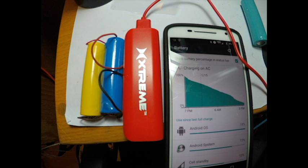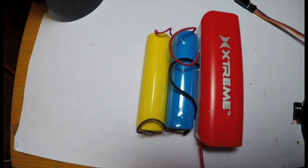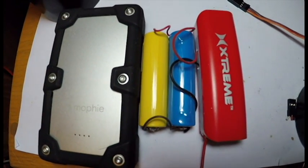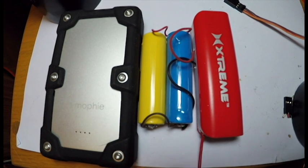With three cells, I was able to get the battery pack to last about three days before it finally died. In comparison, this Morphe battery pack, which is roughly the same size, only has about half the energy density of these three Tesla cells.